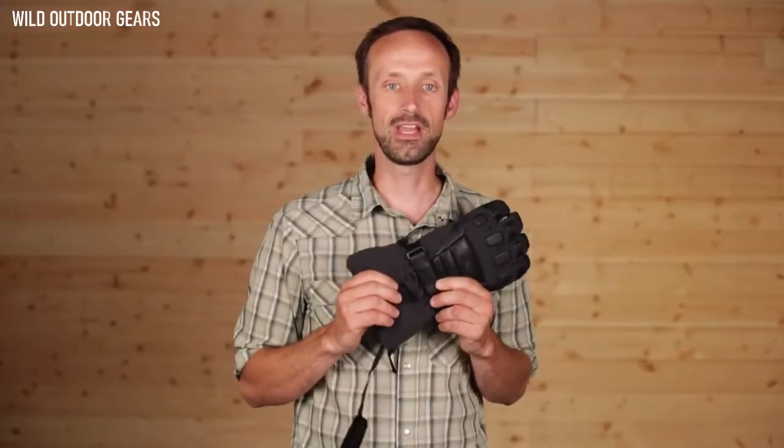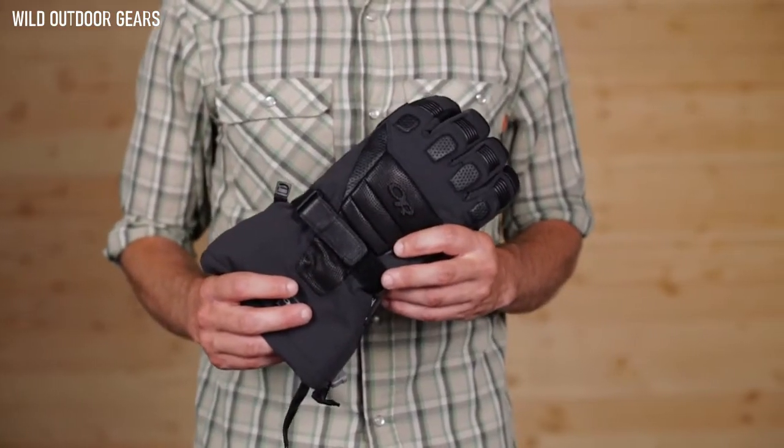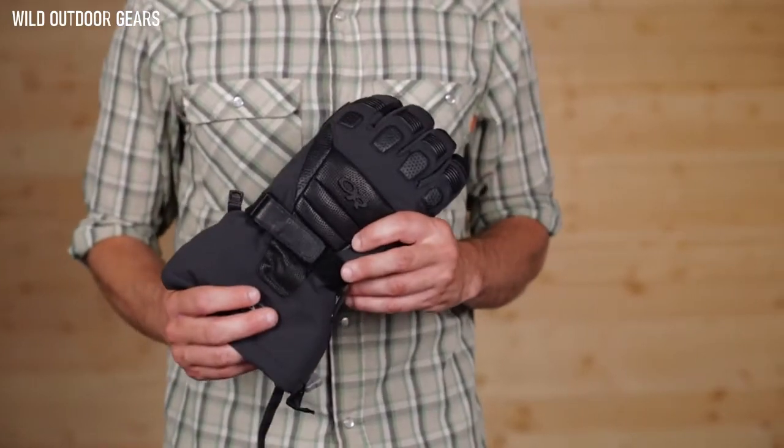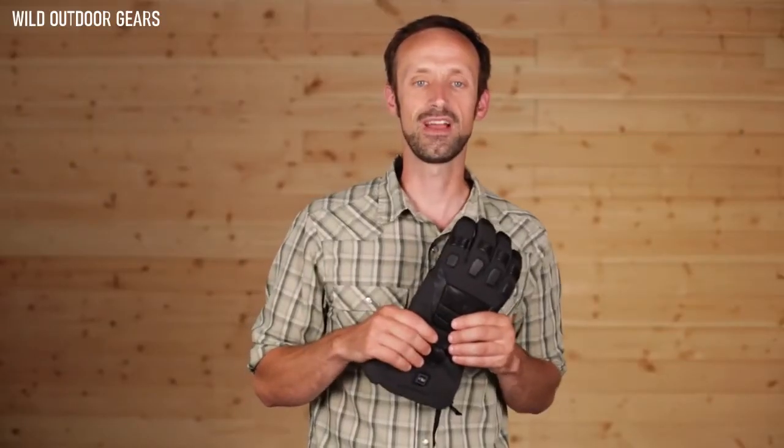Besides being extremely powerful, the Capstone uses a waterproof Gore-Tex shell and Primaloft insulation to retain your body's warmth. With the addition of the AltiHeat, these are the warmest gloves you will find anywhere. Take that, Minnesota.